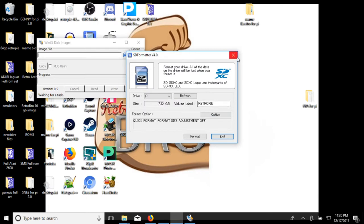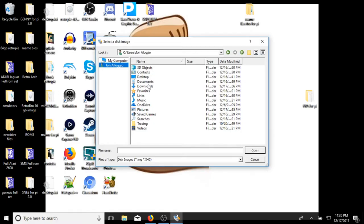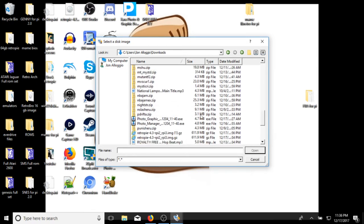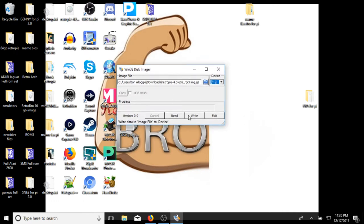Now exit out of the SD card formatter once it's formatted. We're going to select the image we just downloaded — make sure you know where you put it; mine went directly to downloads. Pull that open and find the RetroPie 4.3 image. Select the drive your SD card is in — mine is F, yours could be G, D, E, or whichever it is. Then select Write to write the image to the card and hit Yes. That should only take a couple of minutes for just the RetroPie image. If you're burning a pre-made image it might take longer. You'll get a 'Write Successful' message when it's done.